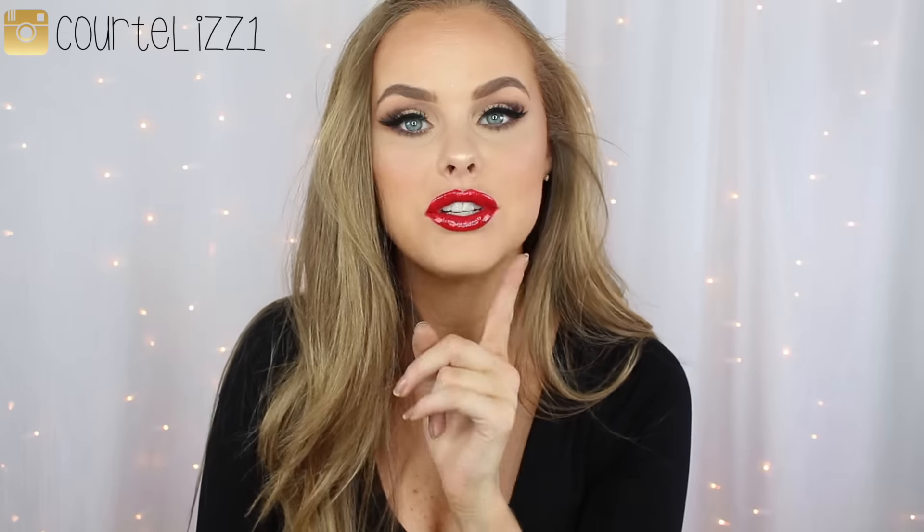Hey guys, welcome back to my channel! How much do you love this new background? I am absolutely loving it. I wanted a background like this for a really long time and just kept putting it off. I finally went out and bought stuff for it — I got this sheer fabric, a white fabric to connect behind it, and Christmas lights on the inside. My neighbor sewed it for me and it just looks so good.